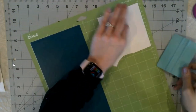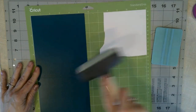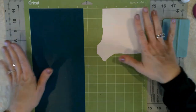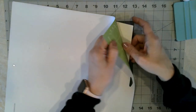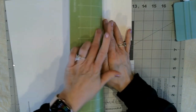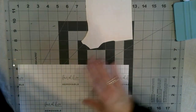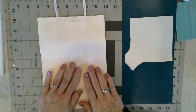Everything is cut out. Before I remove anything from the mat, I like to take my brayer or scraper and smooth down the vinyl one more time before weeding — it just makes weeding so much easier. When you go to remove your vinyl, you want to pull the mat away from the vinyl, not the vinyl away from the mat — we want this to stay as flat as possible.